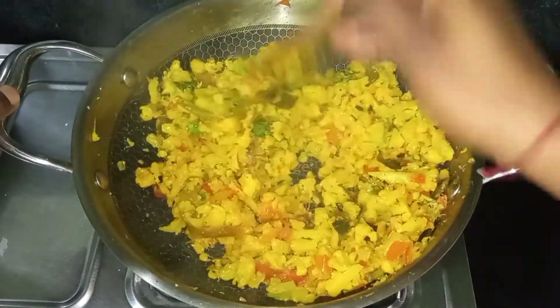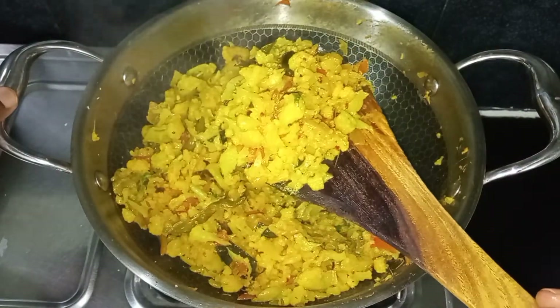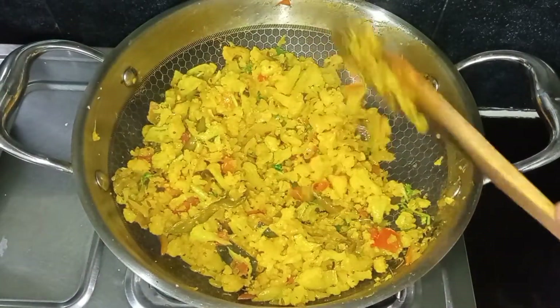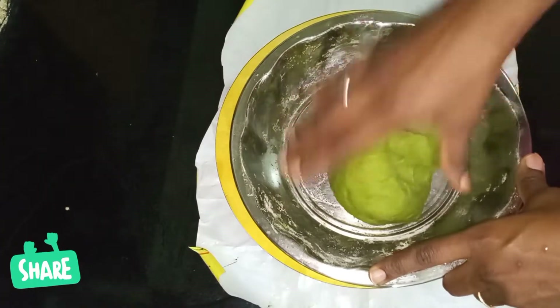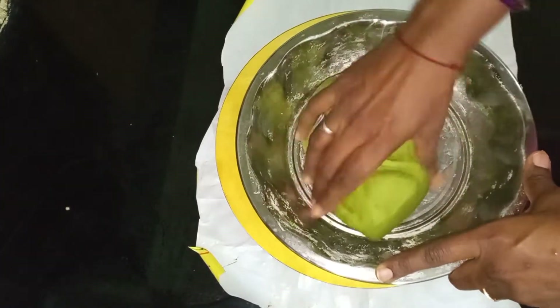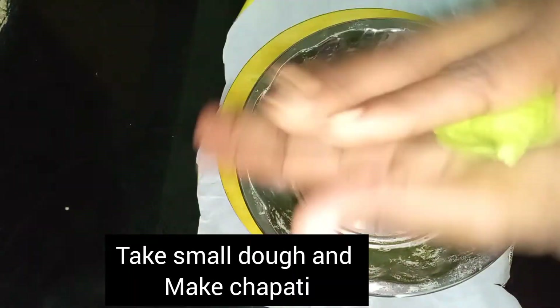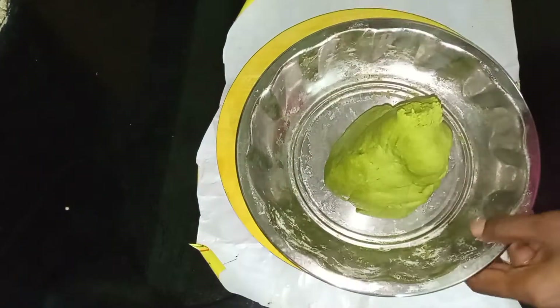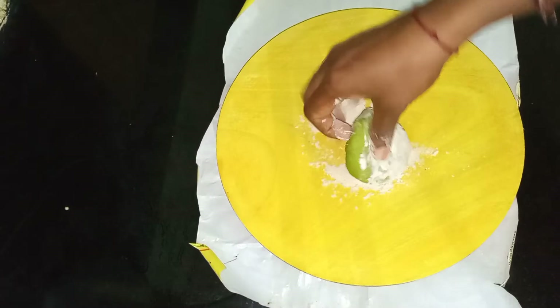Pour the olive oil in half a cup. Cut the pulp and mix it together.